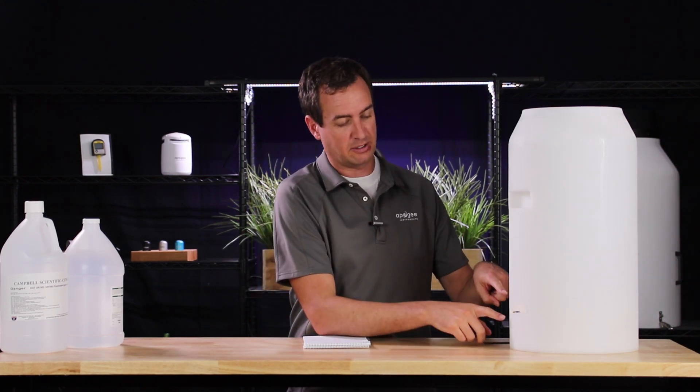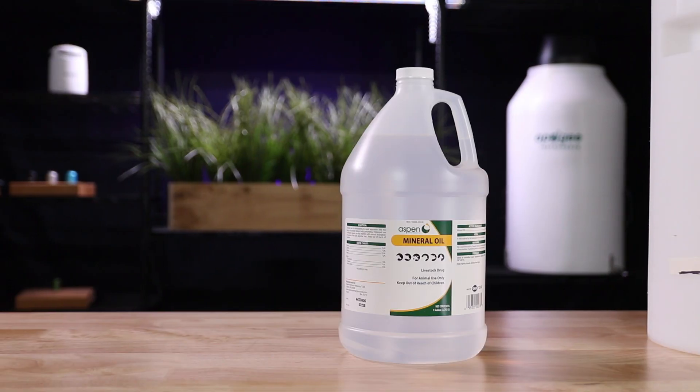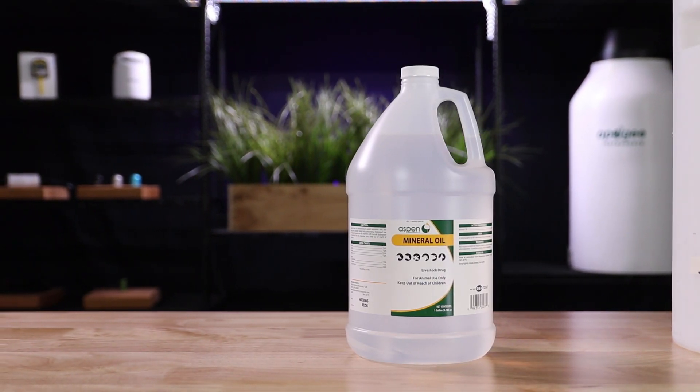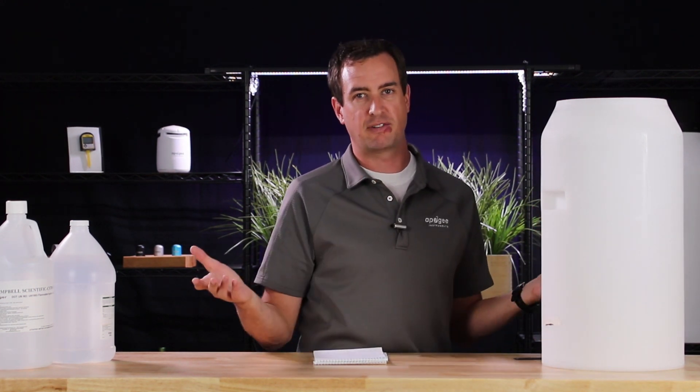The last thing you need to do is add 400 milliliters of mineral oil on top. This will give you a quarter-inch layer of mineral oil that will prevent evaporation from occurring. Now that you have your cistern full of antifreeze and mineral oil, you're ready to finish the install.